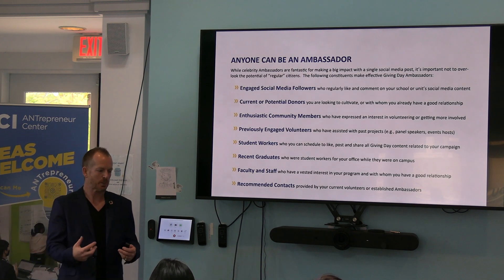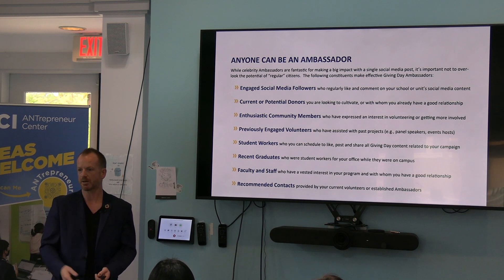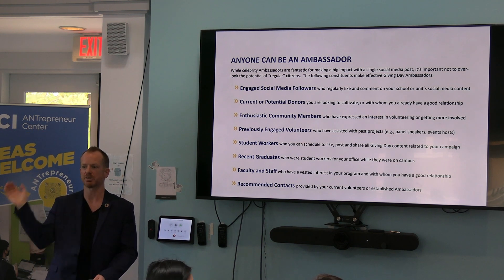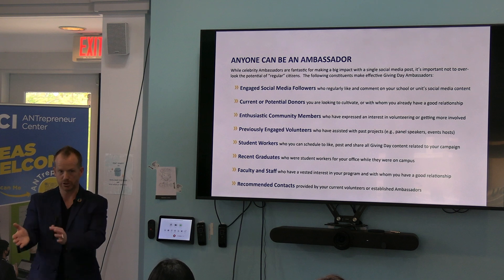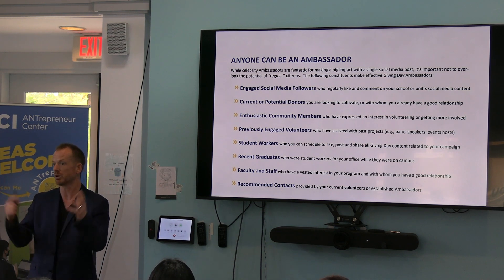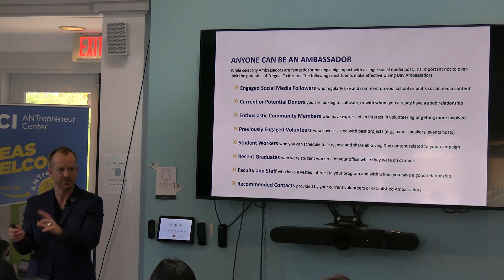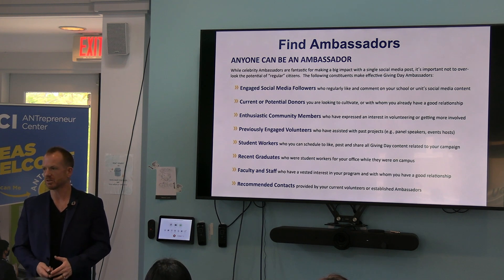We can't do this alone — that's why recruiting ambassadors is a huge part. Does anybody have ambassadors? If you don't, this is maybe a time to recruit. It could be official, which it should be. It could be like: hey, we're looking for ambassadors. Do you love the services we have here at Scholarship Opportunities Programs? Do you want to give more money to your fellow students? Do you want to be an ambassador? Well, here's what you can do. Come hang out. Share. Let's figure this out.